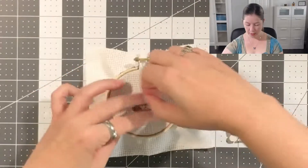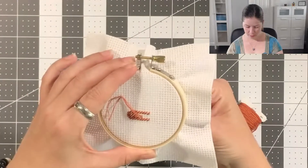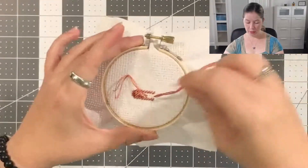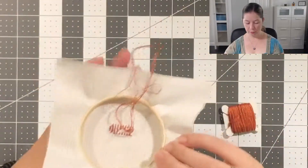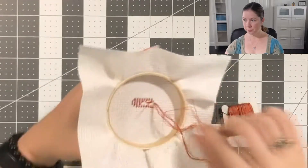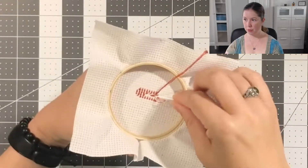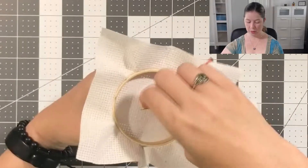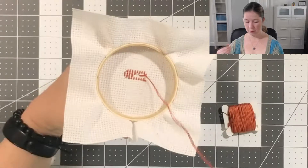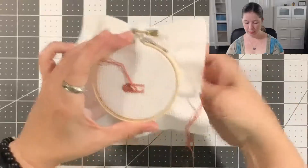I'll tie this little knot here — actually, I probably don't even have to tie a knot. I'm going to continue this project and flip it over for a loop start. But before I do that, I want to make sure that I'm going to cover this thread right here. So when I do the loop start, that thread is covered. Now I can continue my stitches.